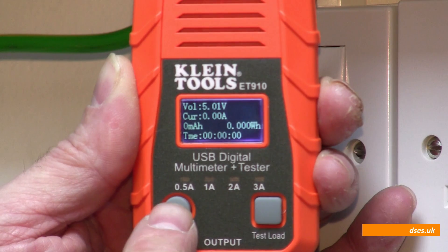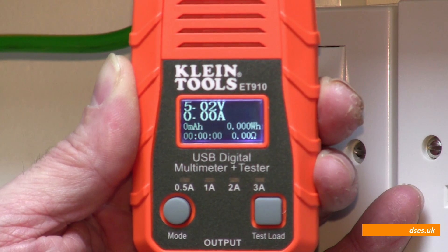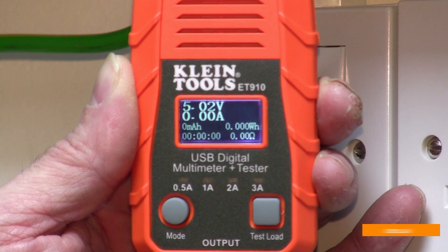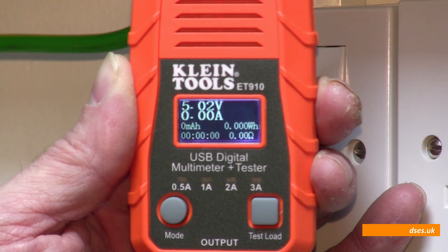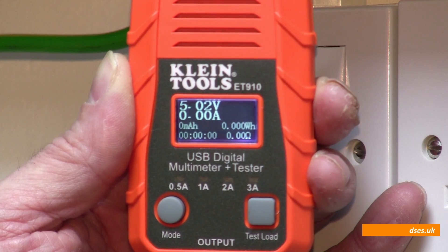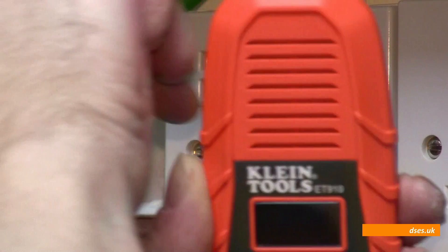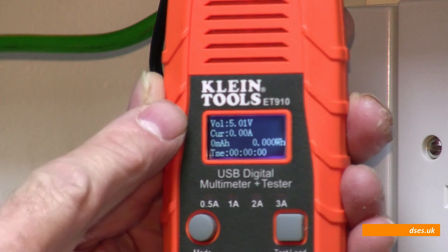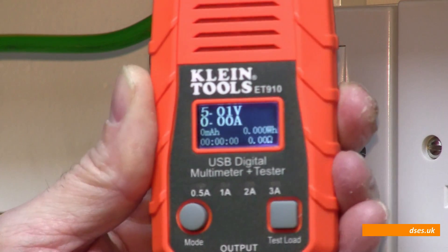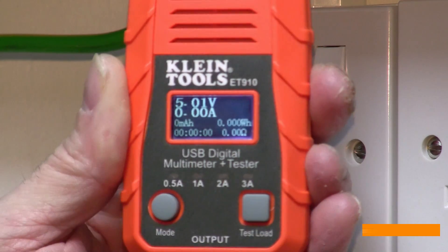If I press the mode button we end up with exactly the same information again, curiously enough, just presented in a slightly different format with one change. We've still got the current, still got the voltage, still got the milliamp hour and watt hour counts, and still have the timer. The only difference is instead of labelled fields, we just have some bigger numbers. And one other addition, as you can see, is a resistance value.